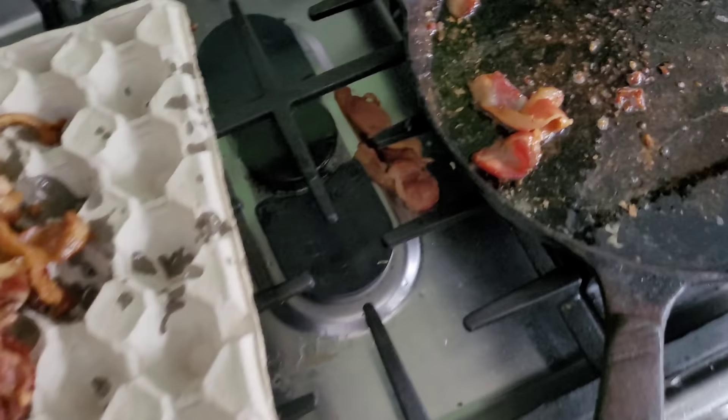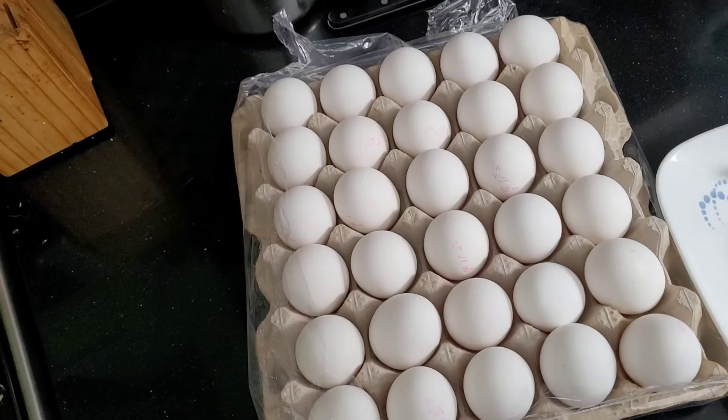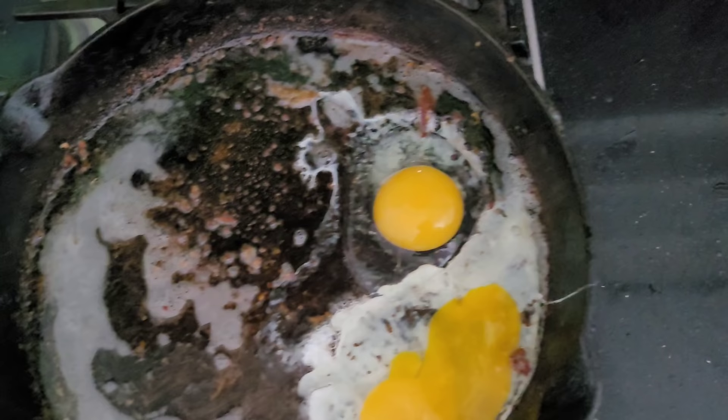On to the next step — going to get some eggs going here. You want to fully optimize the use of the bacon grease, so get the pan going and start throwing your eggs in there. Just chuck them in and they'll cook so much better in that bacon grease.